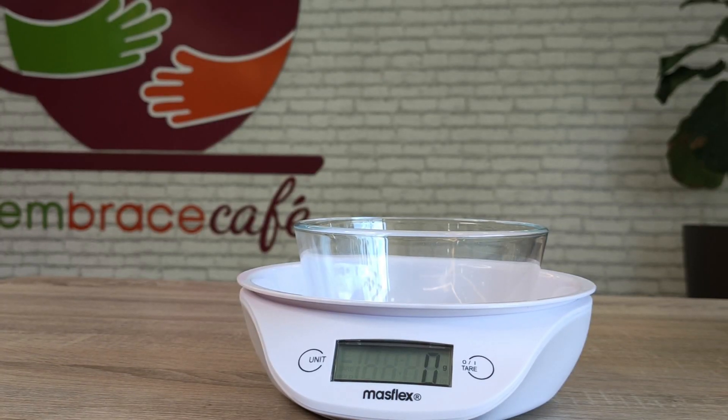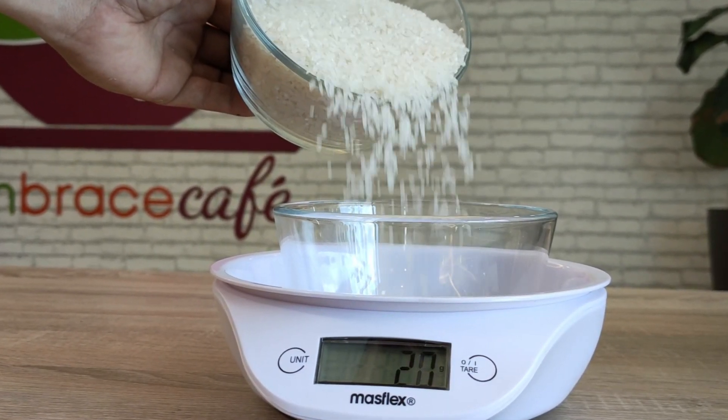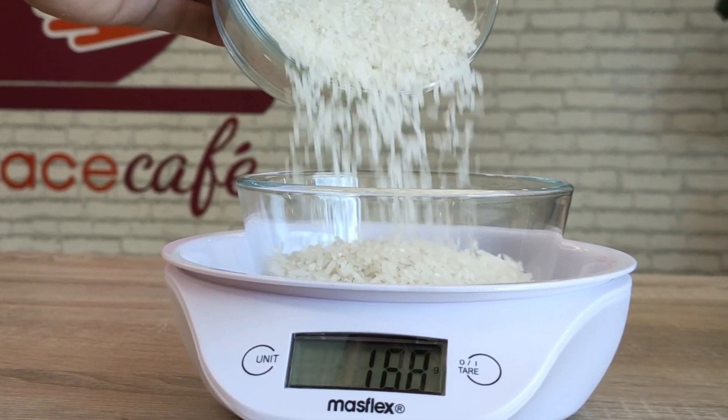In this video I'll be using white medium grain rice. I'll be measuring 400 grams of white medium grain rice, and if you don't have a weighing scale you can also use a measuring cup.